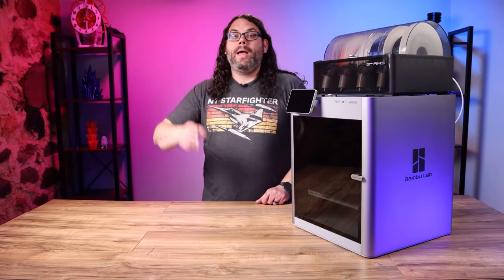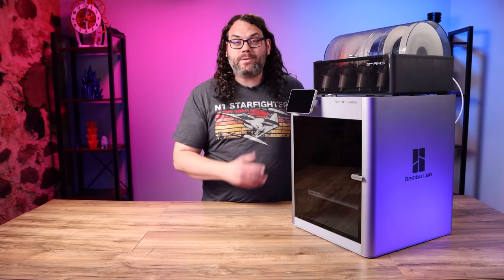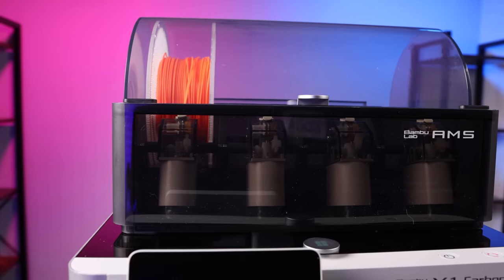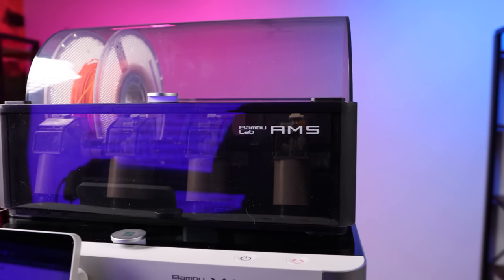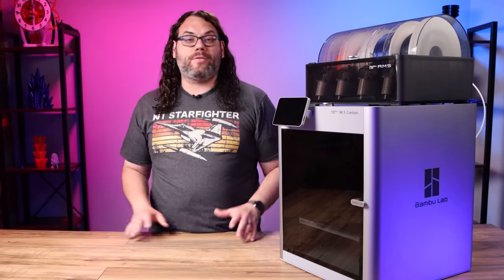Now that we went through the experience of unboxing it, setting it up, and our first print, let's talk about some of the other awesome features on the X1 Carbon. The automatic material system, or the AMS, that sits on top of the machine is a pretty awesome feature. It can do multiple colors, multiple materials, multiple filaments, or a mix and match of all the above.